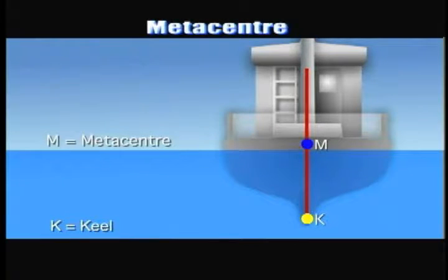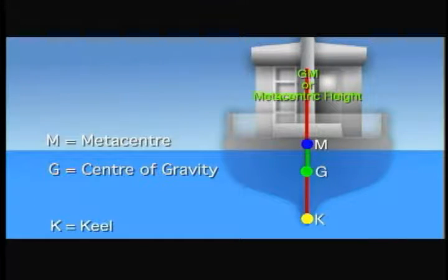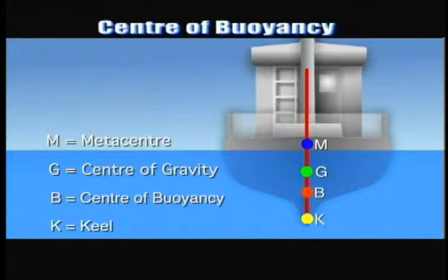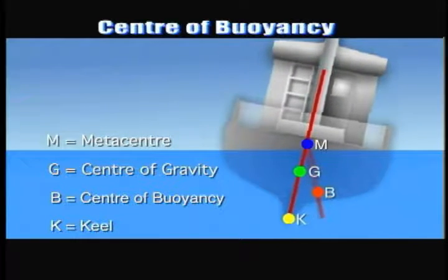Metacenter refers to a stable vessel that will always have the metacenter over the center of gravity. The distance between the center of gravity and the metacenter is called GM, or metacentric height. Center of gravity is the point through which the weight of the vessel and all weights on board are considered to act vertically downward. Center of buoyancy is the geometrical center of the underwater portion of the vessel at any heel angle.